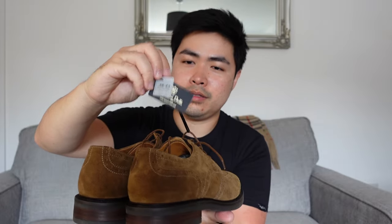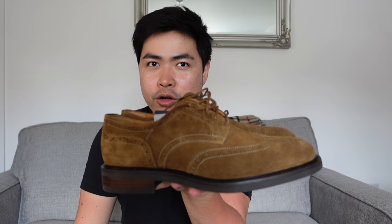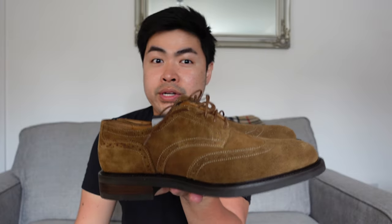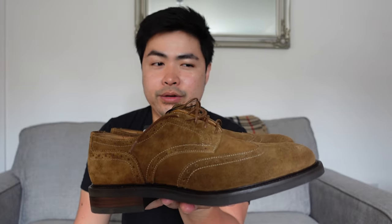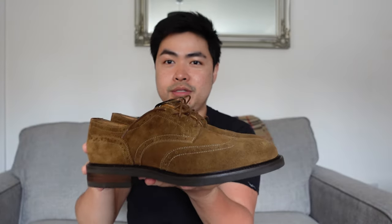Nung nakita ko siya doon nung nag-scroll ako, very good deal nga siya. Very cheap ko siya nabili — almost like one-fourth of the original price niya. Kayo na lang bahala mag-search kung magkano yung original price niya, pero very good deal ko siya nabili, kaya very happy ako. Tapos mapapalitan ko na din yung lumang brogue's shoes ko.